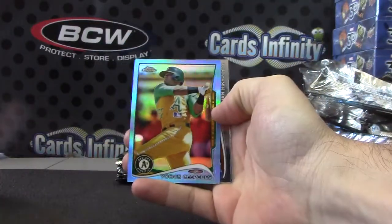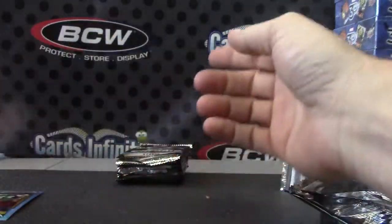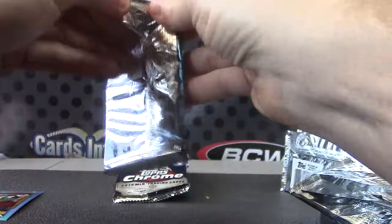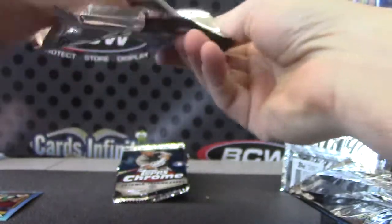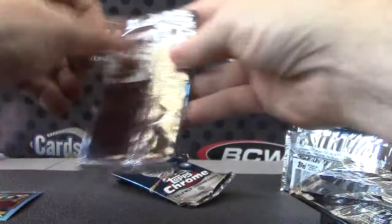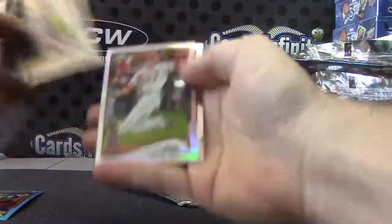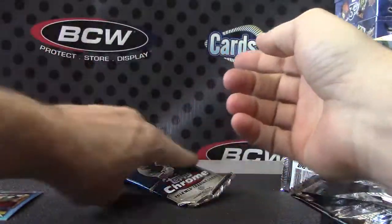There's a blue — your first color. Yoenis Cespedes — Blue Refractor. Matt Latos — X-Fractor. Mike Trout — Refractor.